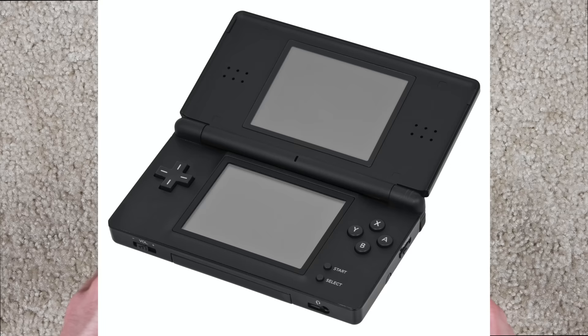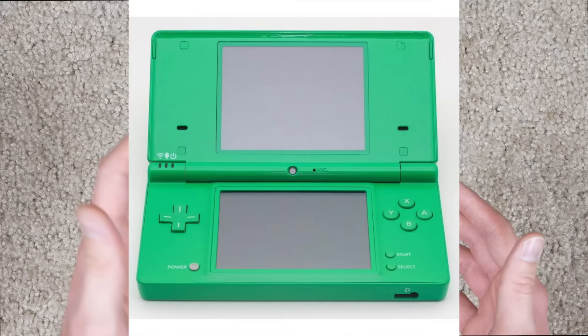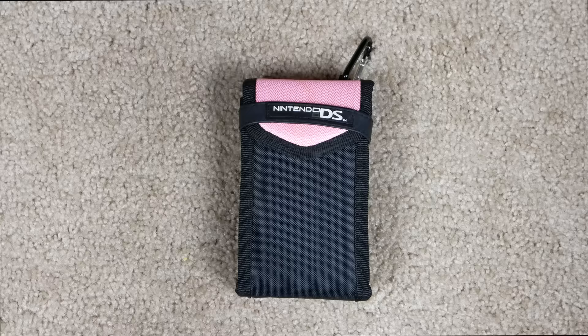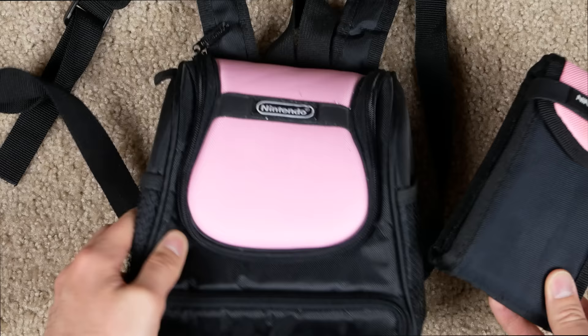The original DS came out in like 2004, and then the DS Lite came out in 2006. The main difference is the original DS did not have a backlit screen — this one does. They even came out with the DSi a few years later, which I think had a camera. I'm not sure if there are any other differences, but I don't actually know anybody that bought a DSi.